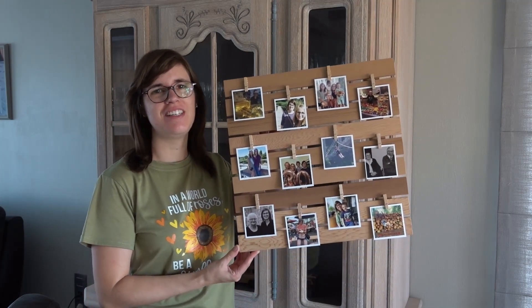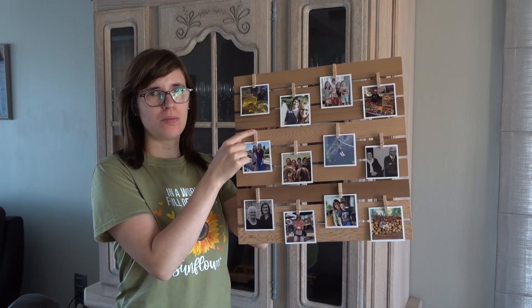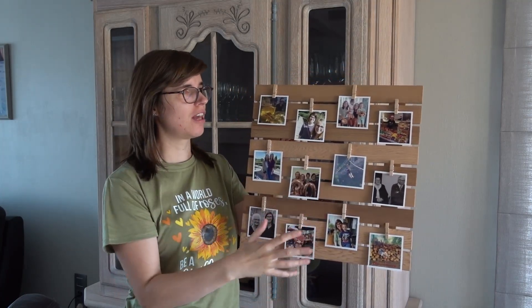Thanks for watching this video until the end. Here you can see the end result. I glued the cloth pins with wood glue and then you can arrange it like you would like to see the photos displayed.